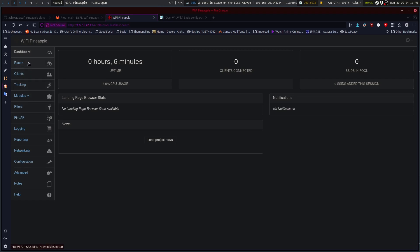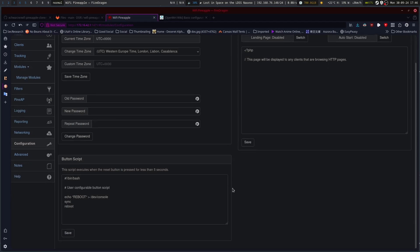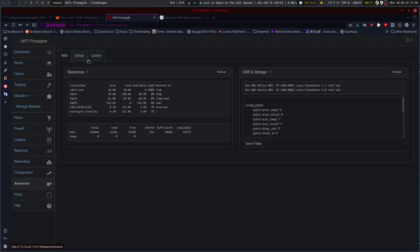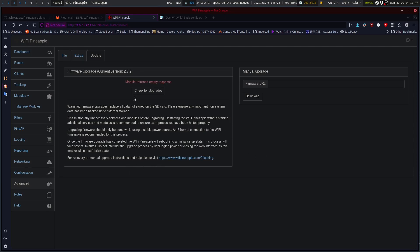We've got our uptime, our recon, clients, tracking, and different modules. Let's go to configuration — button script, reboot. The reset button is no longer a reset button if we want it to be. Our USB storage options are here. Extras, update, check for update. Module returned empty. Very cool.